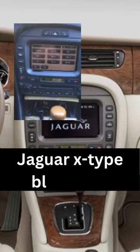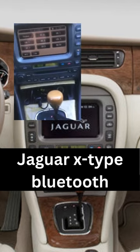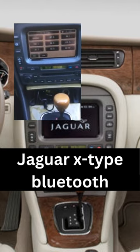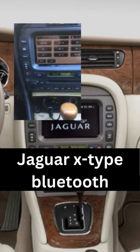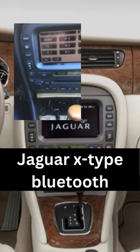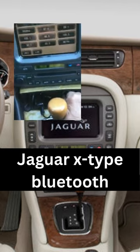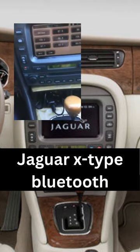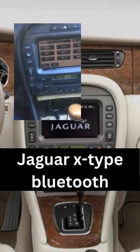Here's a little Guy Gadget installed in my 2005 Jaguar X-Type wagon. Plug the unit in now. Power on. Bluetooth mode. Bluetooth connected.